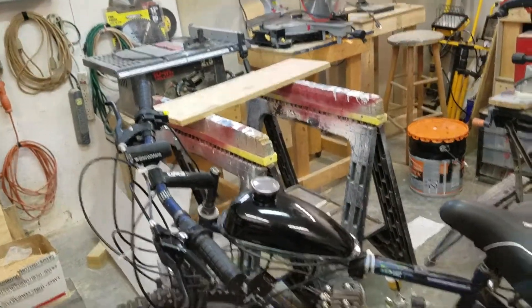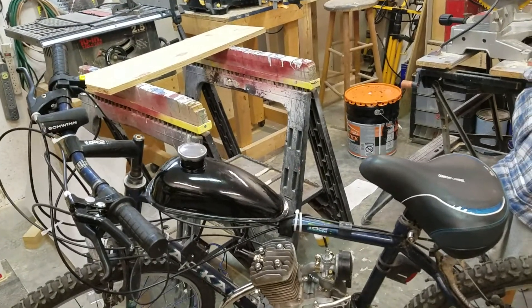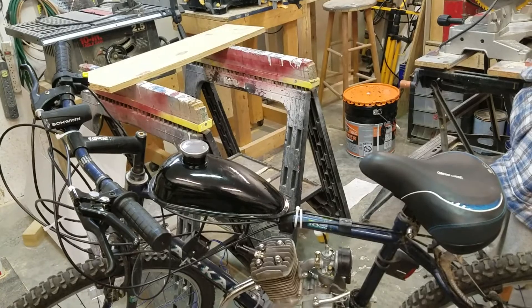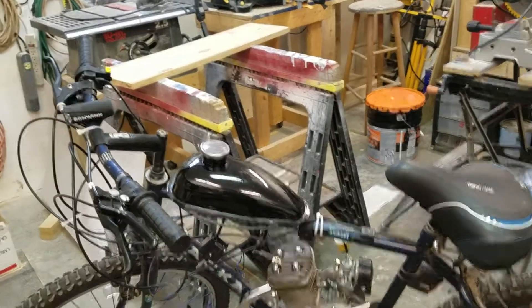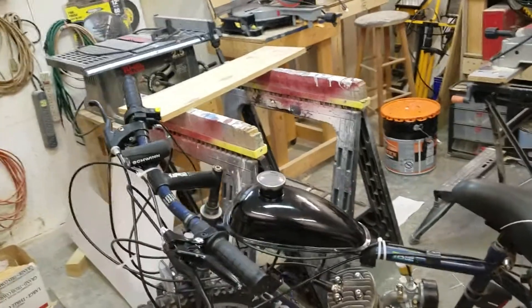To start off, I'm going to cover the negative parts of this bike, and then I'll go to the positive parts. Overall, just before I get into the negatives, I did find this bike very enjoyable to build and very rewarding in the end, and I do enjoy riding this bike around.